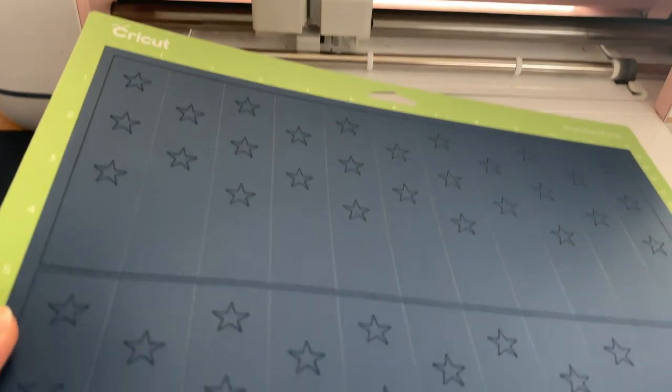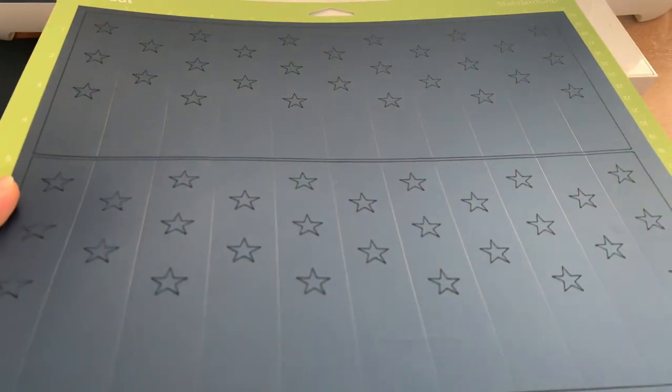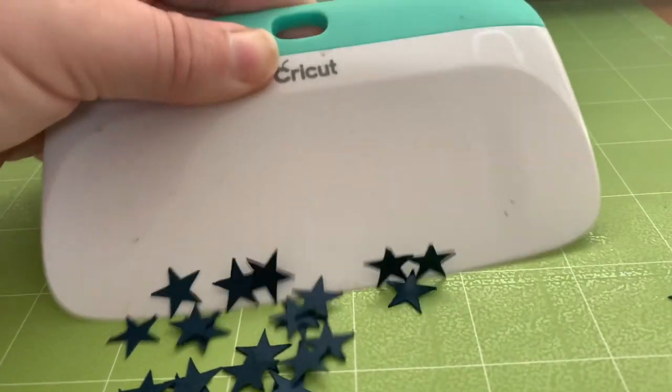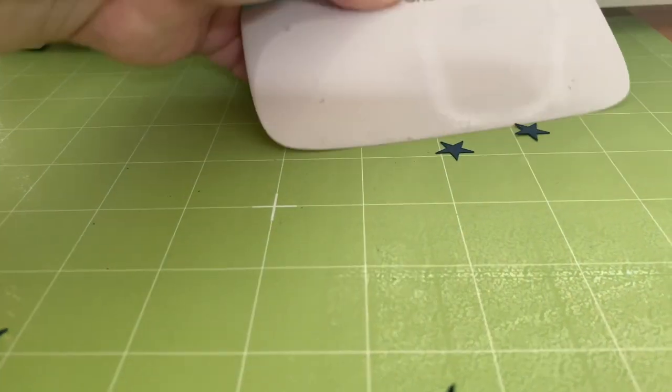So this is it after the score lines and the stars have been cut out. The easiest way to get the stars off the mat is to use your extra large scraper tool.